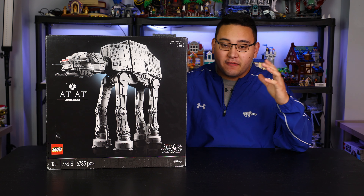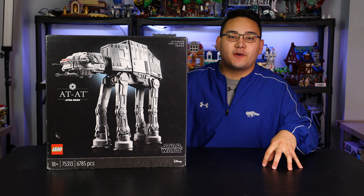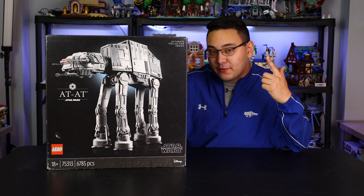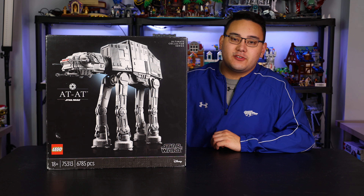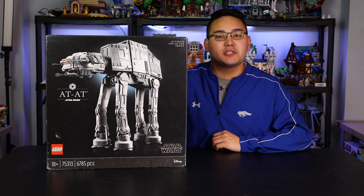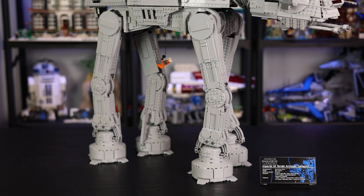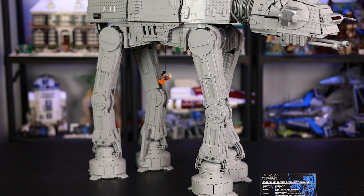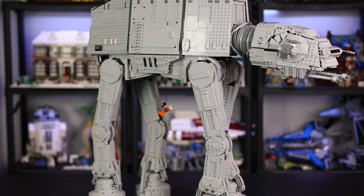Today we're taking a look at the third and final LEGO Star Wars Ultimate Collector Series coming out in the year 2021. This is the Black Friday $800 LEGO Star Wars Ultimate Collector Series AT-AT Walker. This is set number 75313, recommended for ages 18 and up. It comes with 6,785 pieces and is going to be retailing for $800 here in the U.S. on Black Friday.